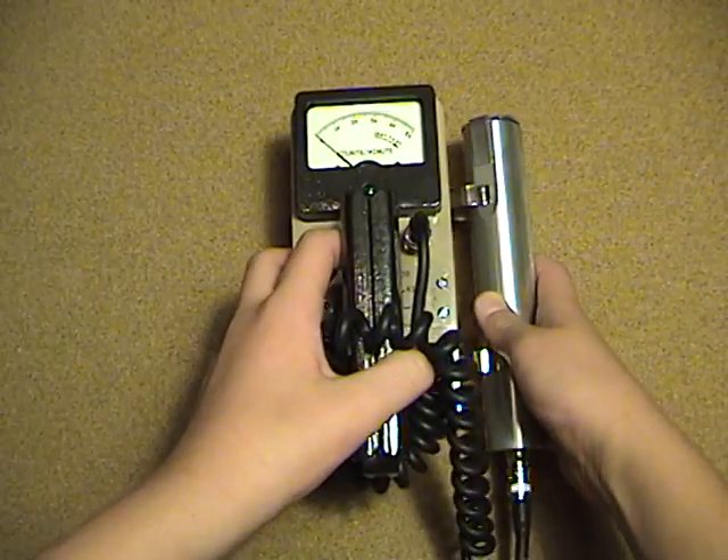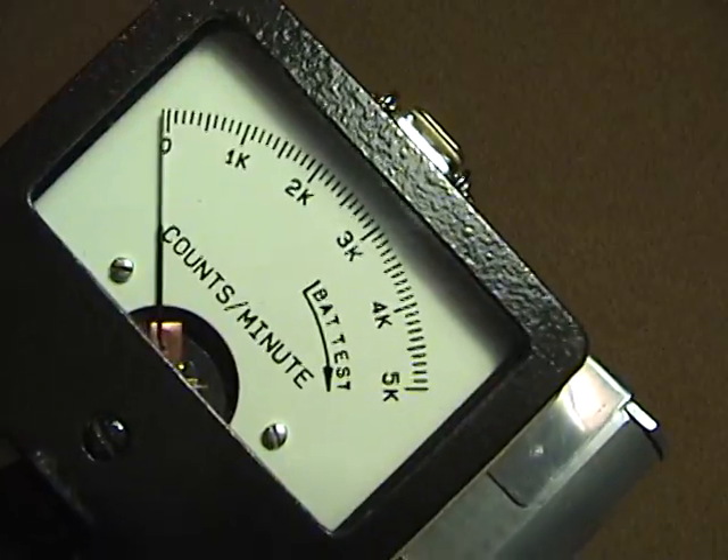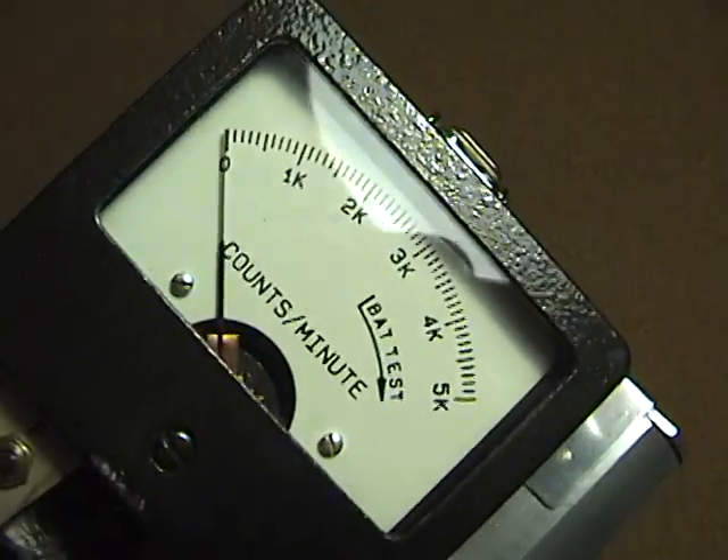Then on the dial, it's measured in counts per minute. It goes up to 500,000 counts per minute.